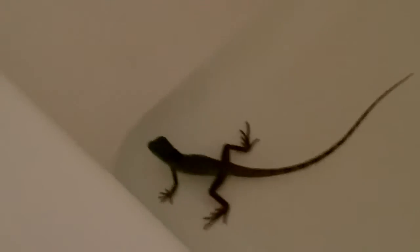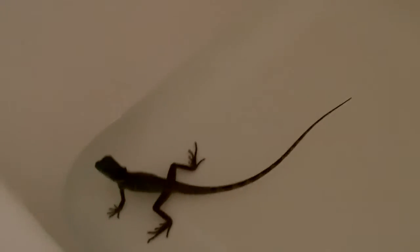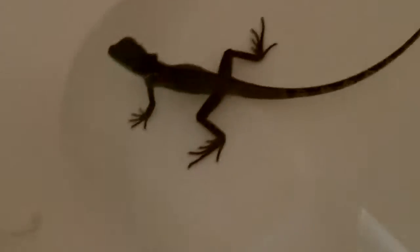Hey guys, this is TunerGuard23. Cleaned out the tub, cleaned up real good before I even put him in it. He's just enjoying the water.